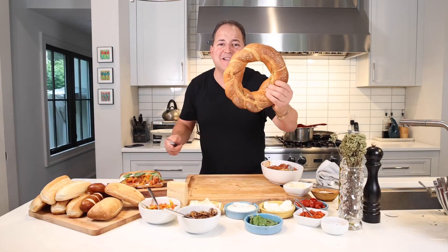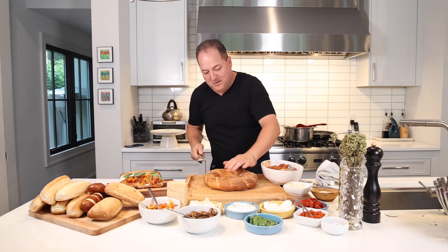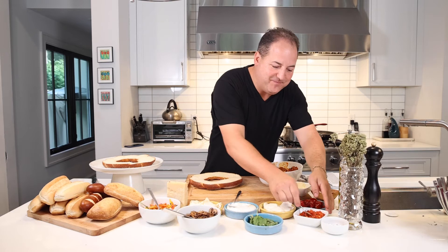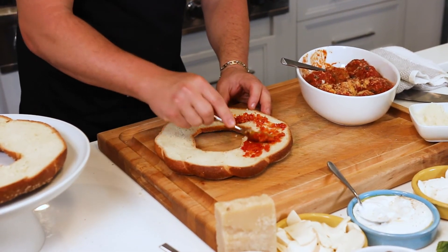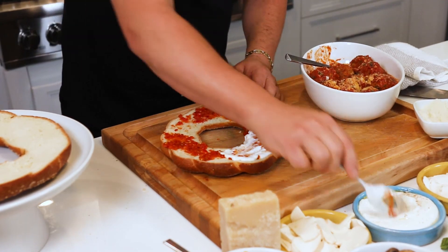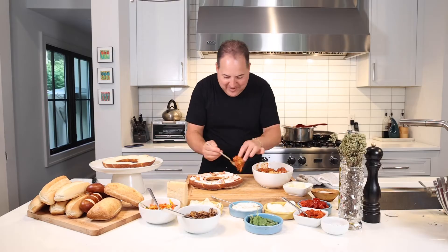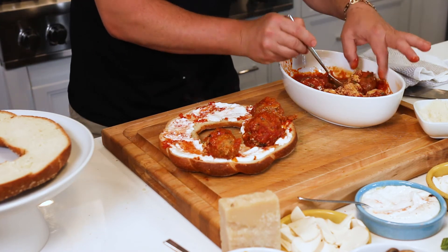We have some Calabrian chili paste if you like it nice and spicy, some sweet and hot cherry peppers pickled, our mushrooms and onions, our roasted peppers, and then it's all about the bread. We got some hoagie rolls, some pretzel rolls, some fresh baked ciabatta. My personal favorite — I picked this up at the Italian bakery today. The smell is incredible. Our sauce is thickening up beautifully, our meatballs are nice and intact and firm. I can tell this is going to be a touchdown.